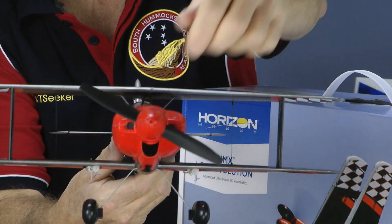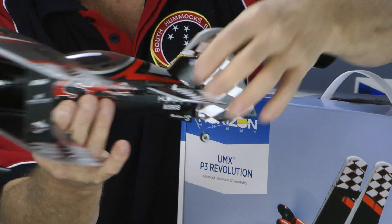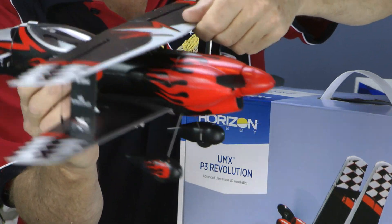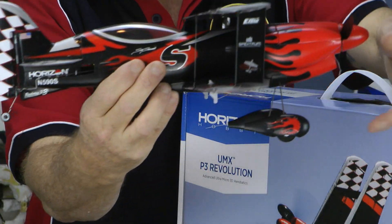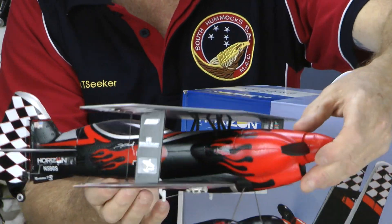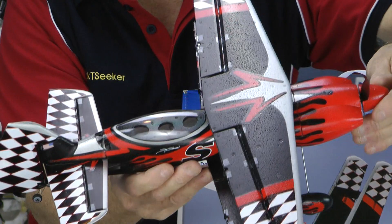Nice propeller on the front there and spinners. This has got thick wings — they're not the thin ones like on the others, they're quite thick. Same with the tail and rudder, it's actually thick foam so it's got a profile — it's not that thin under-cambered stuff. This is going to fly really well. Matt from Model Flight already flew this one and he warns it's quite touchy.